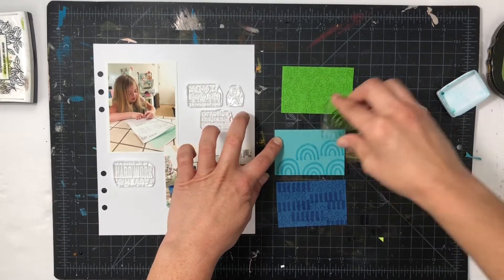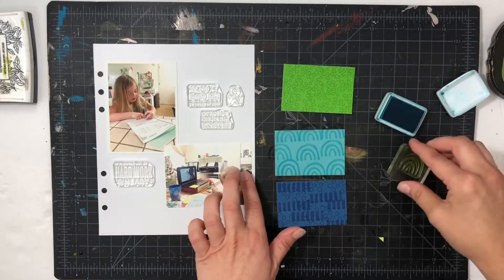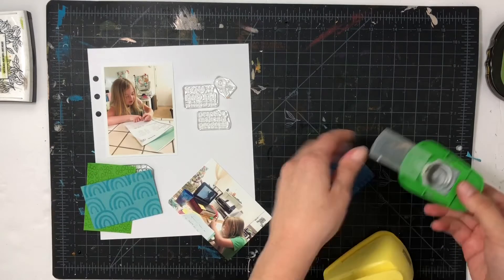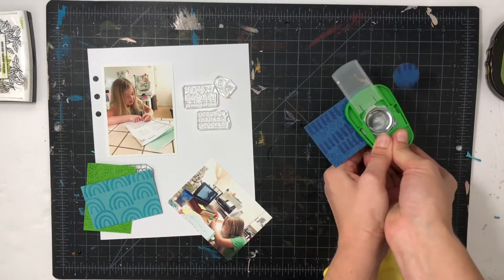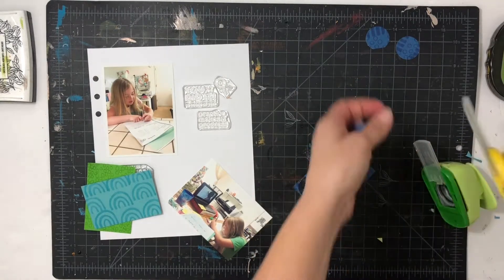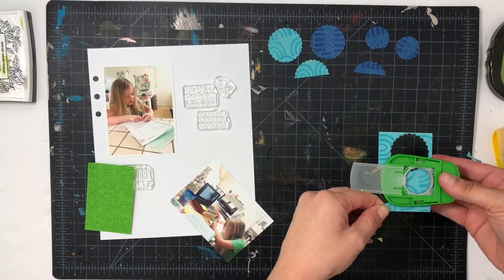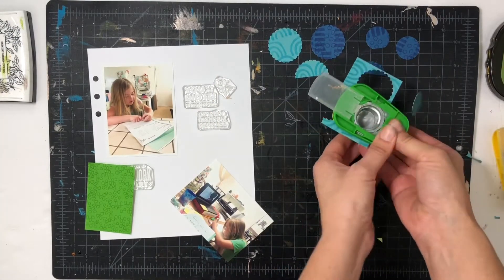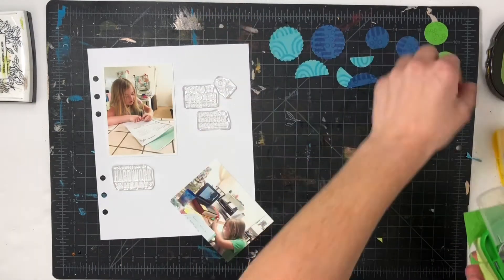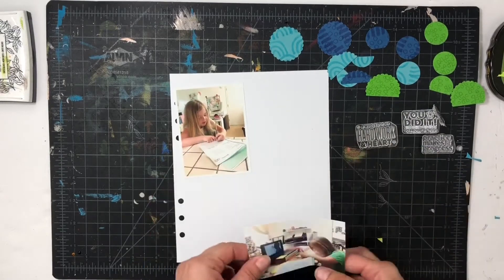I just picked different patterns from the stamp set. For the blue one it was rainbows — all rainbows. The dark blue paper had a thick line that I turned horizontal and then some circles. Now I'm going to punch some circles — I have a scallop one-and-a-half and then a circle one inch. I try to use every inch of the paper even if it's not going to be a full circle; I just punch it anyway because I can tuck it in and figure out a way to use it.